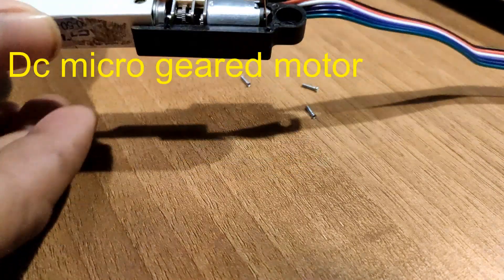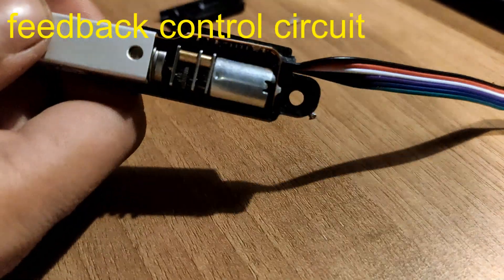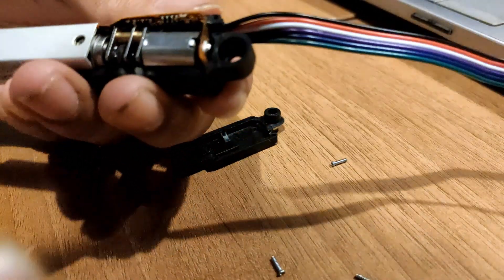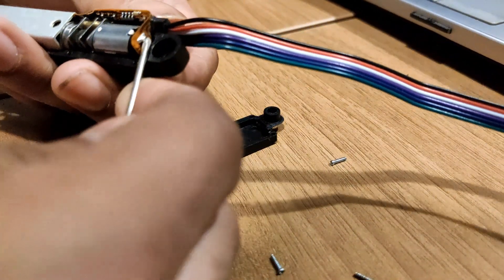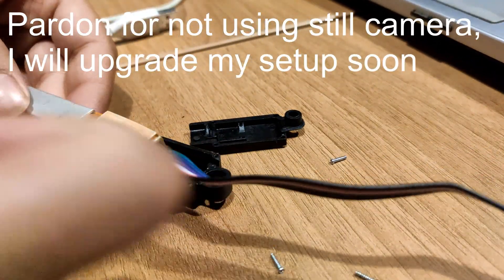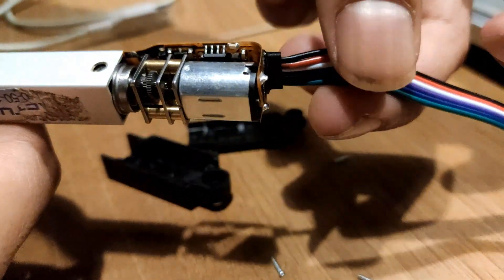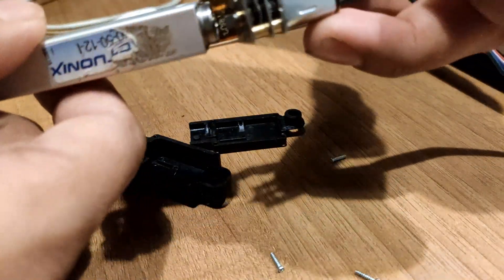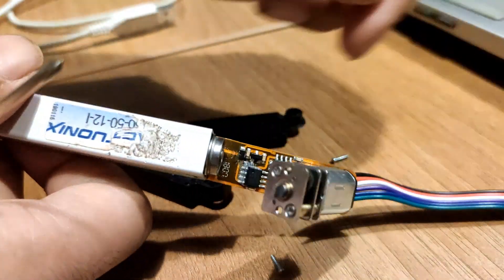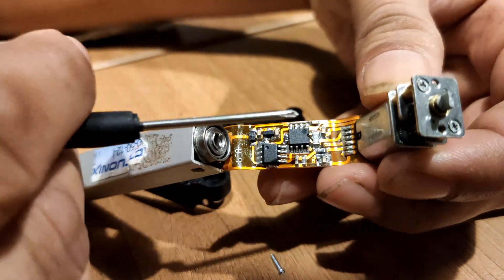I'm removing it and inside it is a system — a micro DC geared motor with an appropriate control circuit.